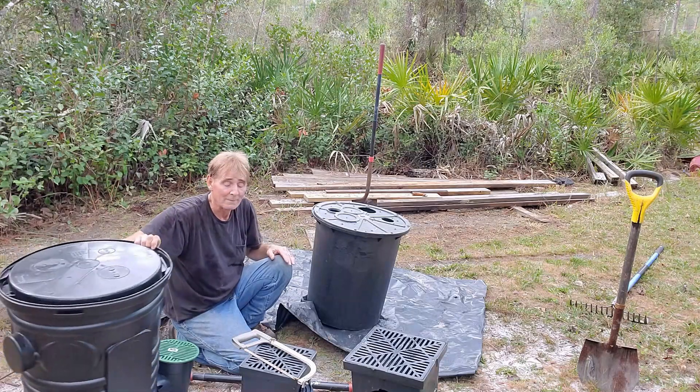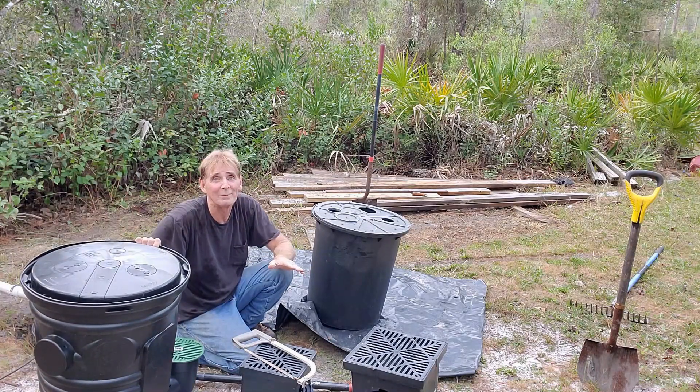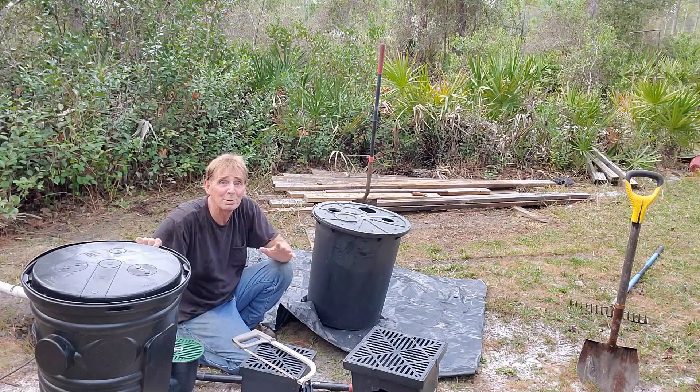So two great basins that blow the others away — there's nothing that comes close. I'm going to dig a trench here, put a French drain in, and show you why these basins work better than anybody else's.